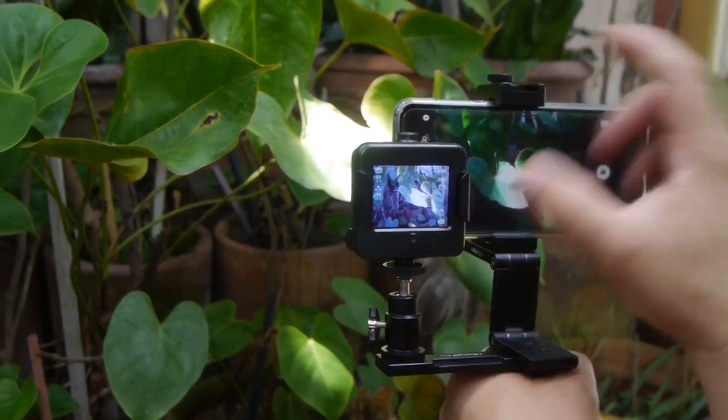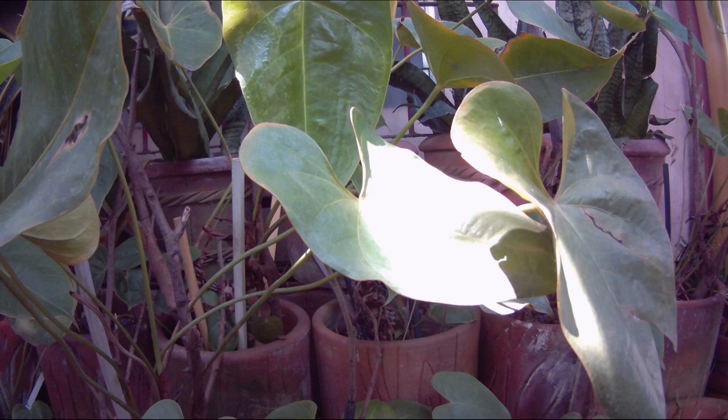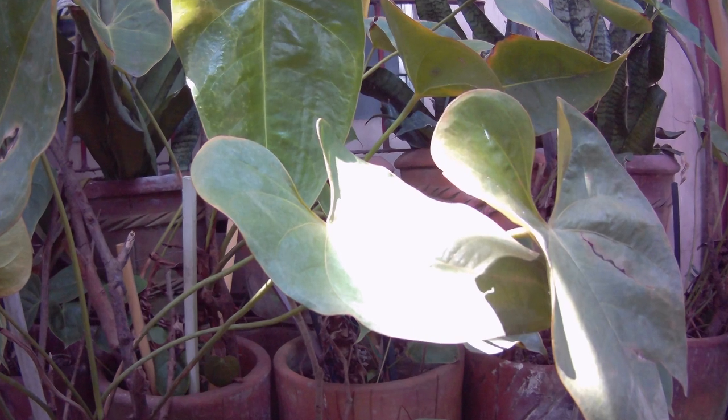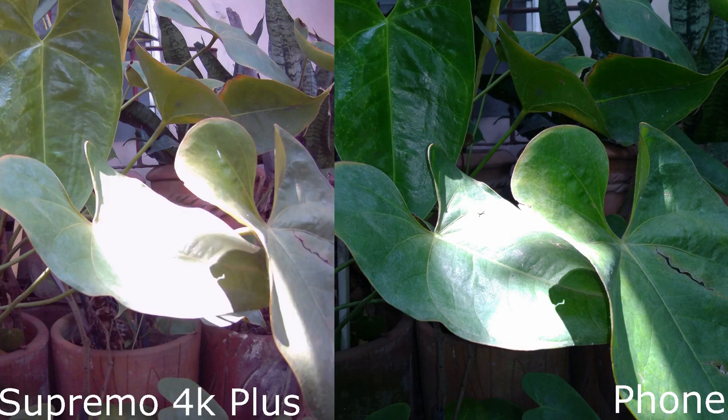Here's the photo we took of a big leaf. The shot was taken midday when the sun is at its highest. You will notice immediately that the colors are a bit flat and the sun rays are preventing us from seeing details of the leaf. Now here's the shot taken from the mobile phone, also using automatic settings. You will see immediately that the picture is more green and vibrant than the one from the Supremo 4K Plus, and you can actually see more details on the leaf even under the rays of the sun.